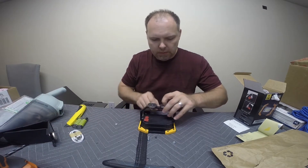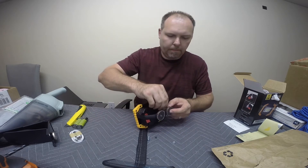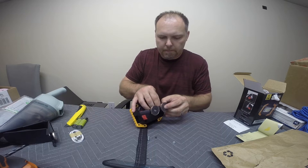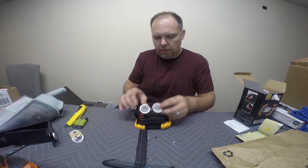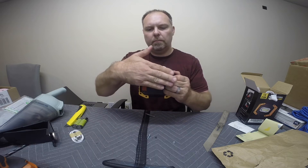There we go. So now we have magnets on the handle. Magnets set flush.